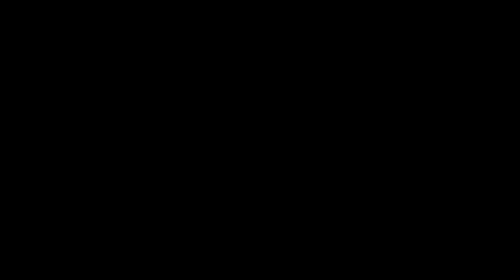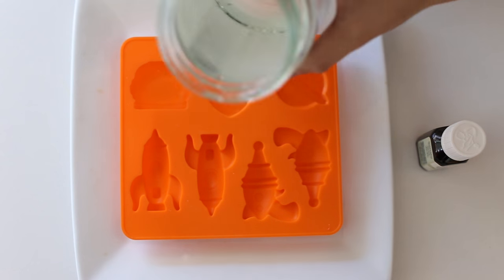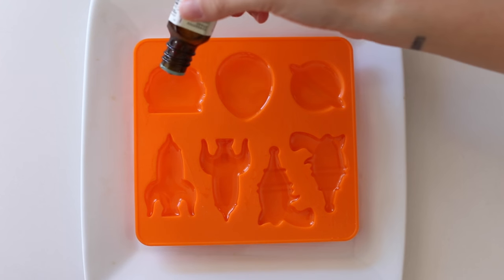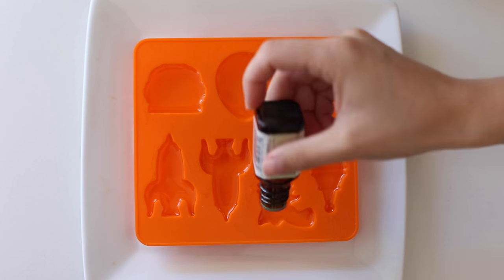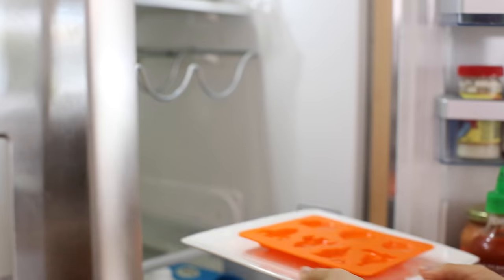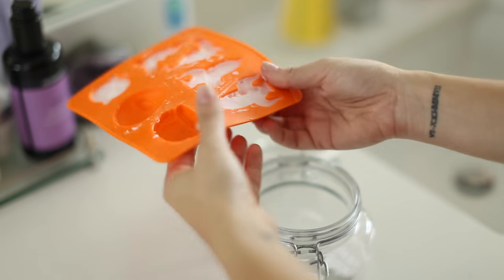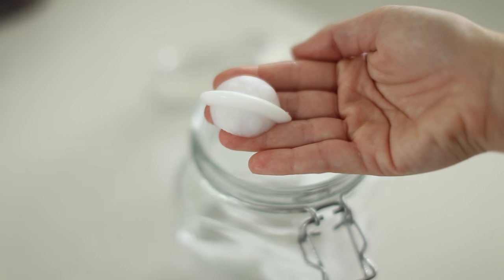Next we're making coconut mouth melts, which is basically oil pulling. I have coconut oil and peppermint essential oil. I'm putting the coconut oil into small molds — find the smallest you can so the melts fit in your mouth. I'm adding one drop of peppermint oil into each mold, then sticking them in the refrigerator to harden. When placed in your mouth, your body temperature melts the oil and you swish it around — it's basically a natural mouthwash. Many people believe oil pulling is much better than traditional mouthwash. Keep them in the refrigerator and one melt is enough.